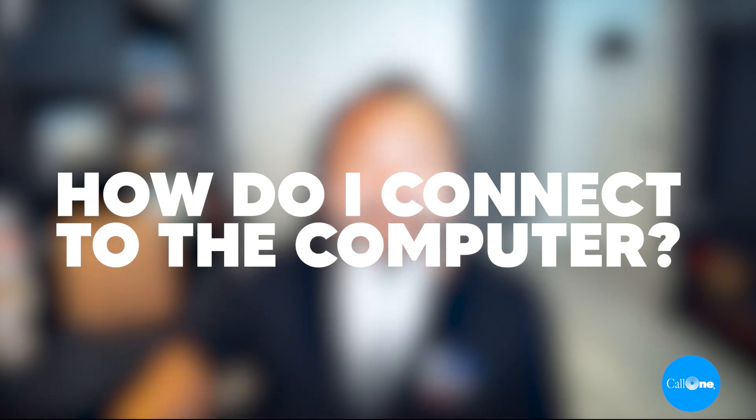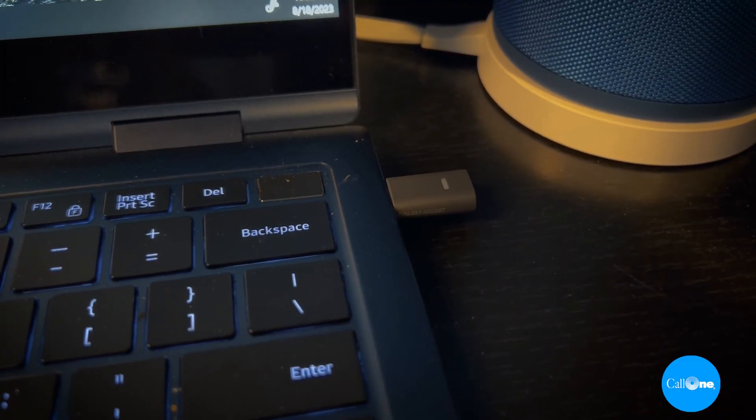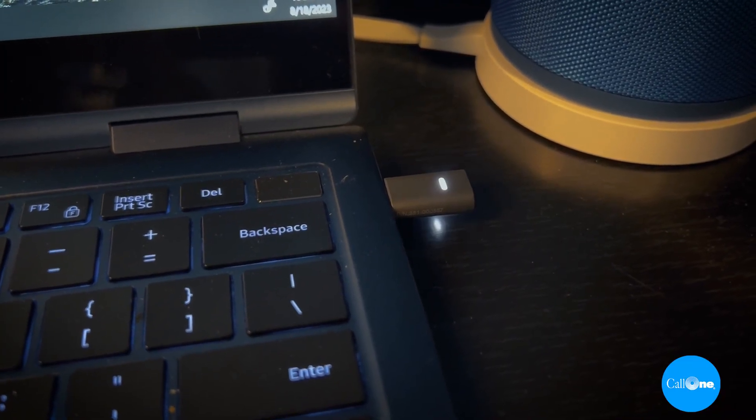How do I connect the headset to my computer? The Zone Vibe Wireless headset comes already paired to the receiver that it ships with. All you have to do is turn the headset on and it's going to connect to the receiver, and you'll see this little indicator light turn solid white, and then you'll know that it's paired.